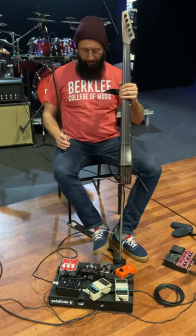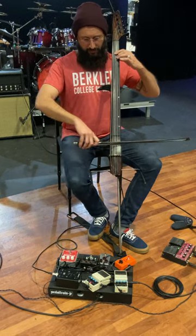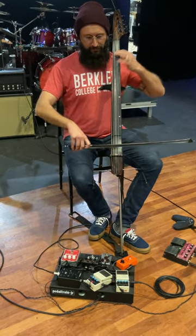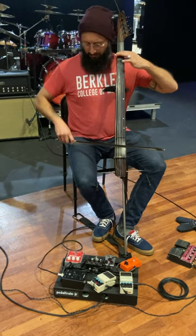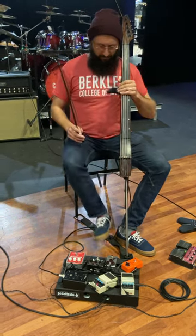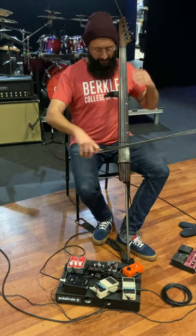And then a couple of overdrives. I've got an Archer here, which is kind of a little bit warmer and less fuzzy. [Demo] And then the RAT distortion pedal — going to get a little fuzzier and dirtier. [Demo]